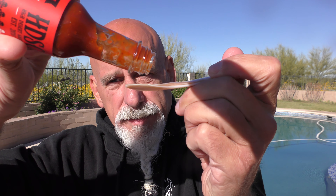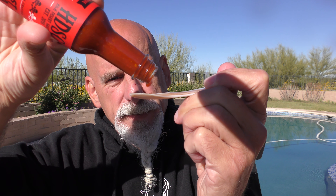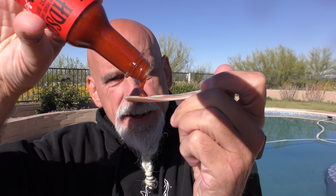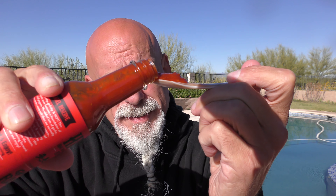Here's the pour, people. There's the pour — look at that gorgeous goodness pouring out. From High Desert Sauce Company, it's a ghost sriracha. No spillage — huge spoonful, no spillage. I'm Johnny Scoville and this is Chase the Heat.